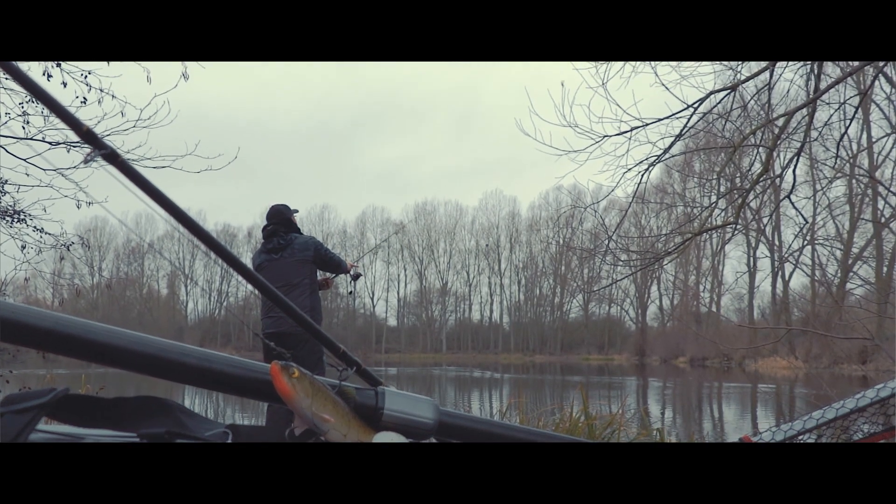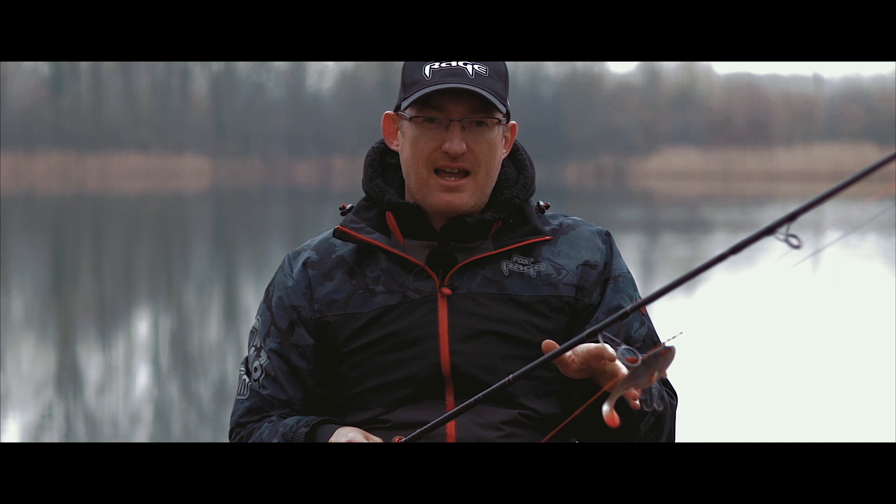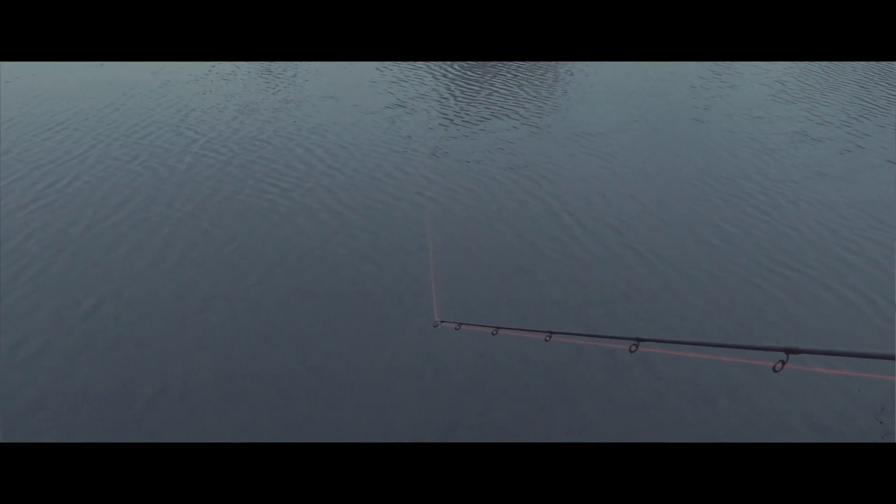Very powerful rod, but again quite sensitive in terms of the heavier lures we're using today. You can still feel everything that goes on if you get a bump straight away. It's not like the old broomsticks of old where you'd have to wait for the pike to fly away for it to move an inch. This is very sensitive fishing even though you're using quite big lures.